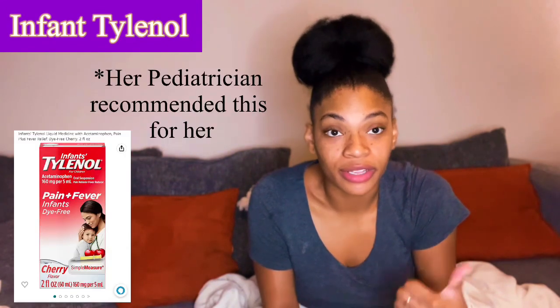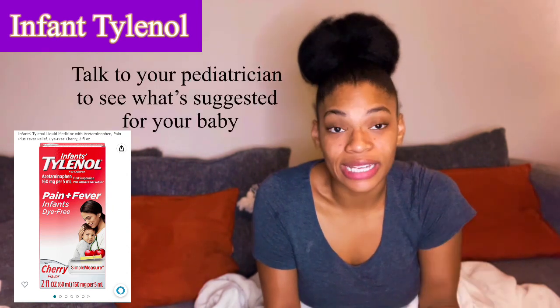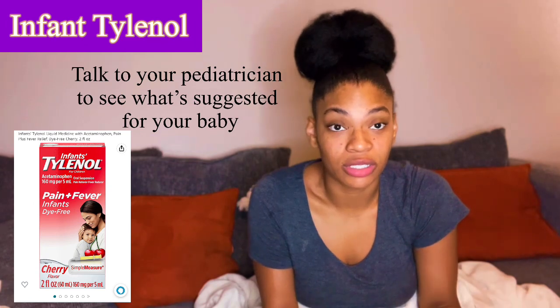I suggest having Infant Tylenol for after getting shots and for any fevers or early teething. Don't use it all the time with teething — only when it gets to an extreme and she's in uncontrollable pain. I'll give it to her to help her rest easy if she's trying to take a nap.